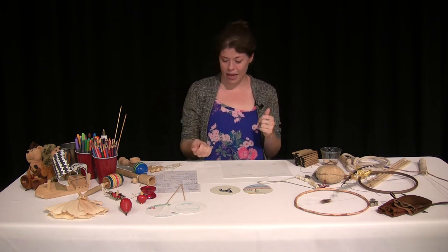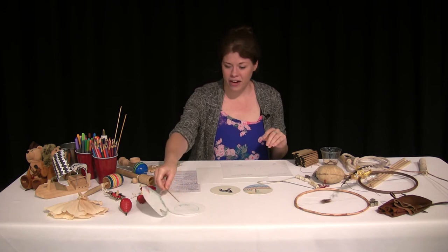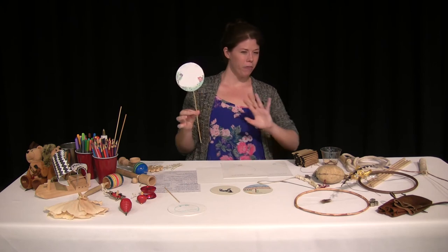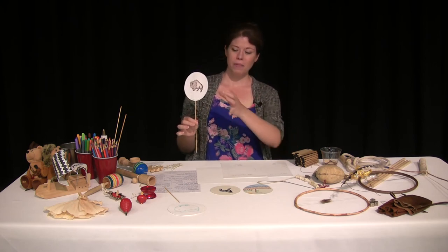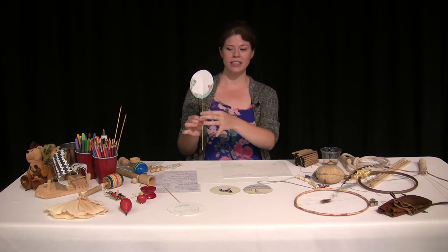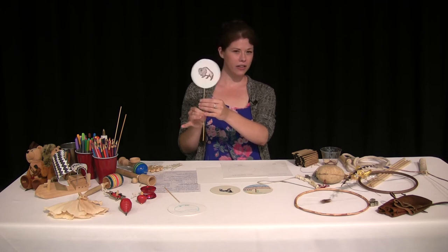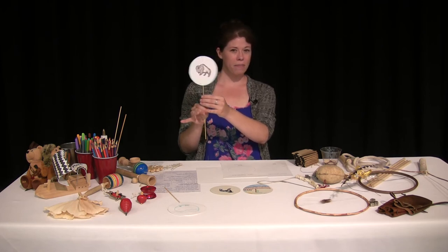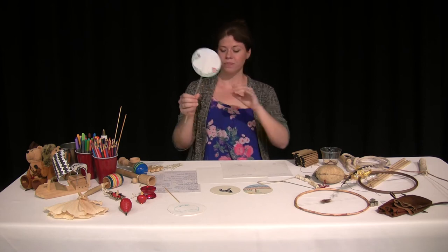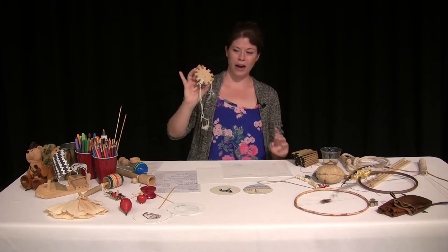Now today, the toy we're going to make is a variation of a whirligig — this is what we're going to make. It won't show up really well on camera, but I have a buffalo on one side and a scene of a forest on the reverse. When you spin your whirligig really fast, it actually looks like the buffalo is in the middle of the forest. We're going to make this whirligig, and it's based off of this wooden whirligig right here.